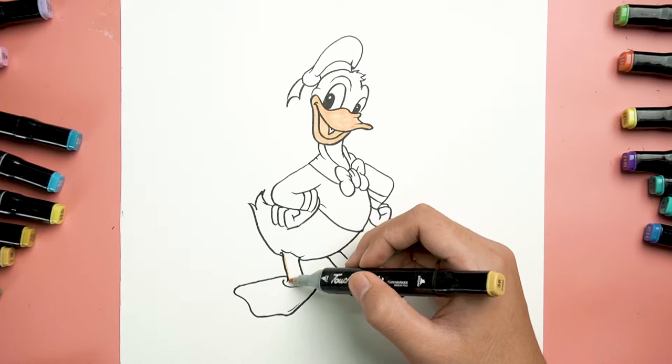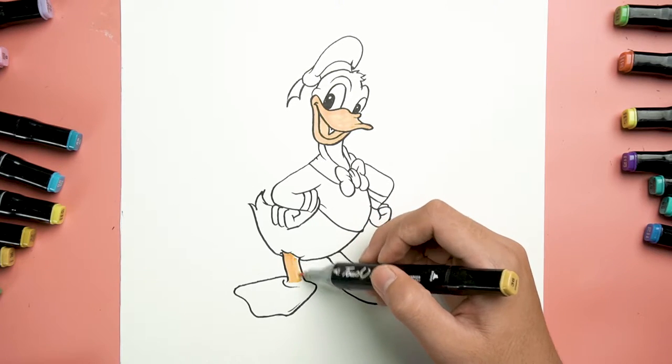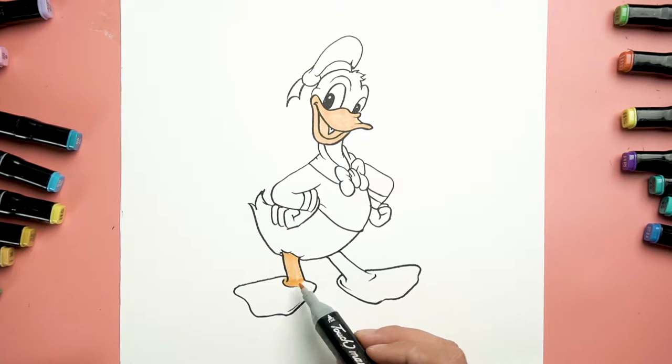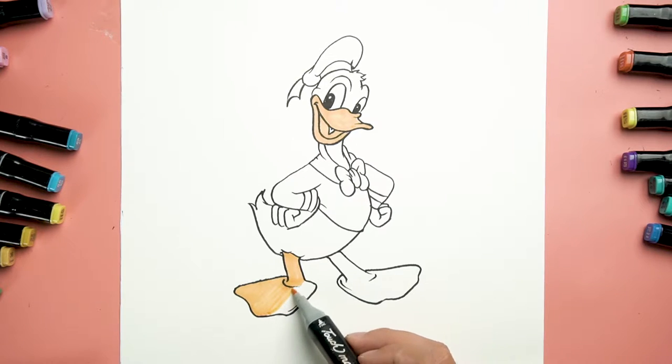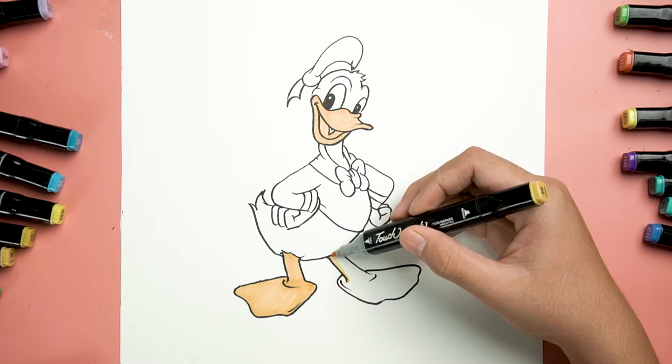Now let's give the cutie duck a yellow cheek, like this — up and down. Moving to his foot, paint in the right direction to make it look perfect. There you are. Now let's do the same for the other side.